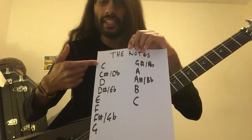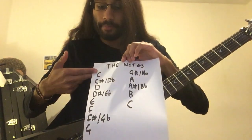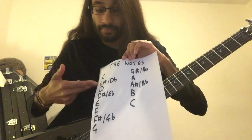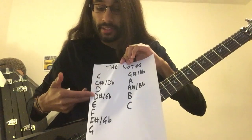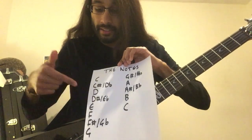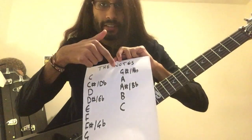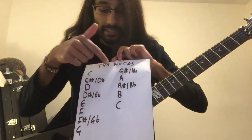The notes starting from C: you've got C, then you go up a fret and get C sharp or D flat, up another fret D, D sharp, E flat, E, F, F sharp and G flat, G, G sharp, A flat, A, A sharp, B flat, B, C.